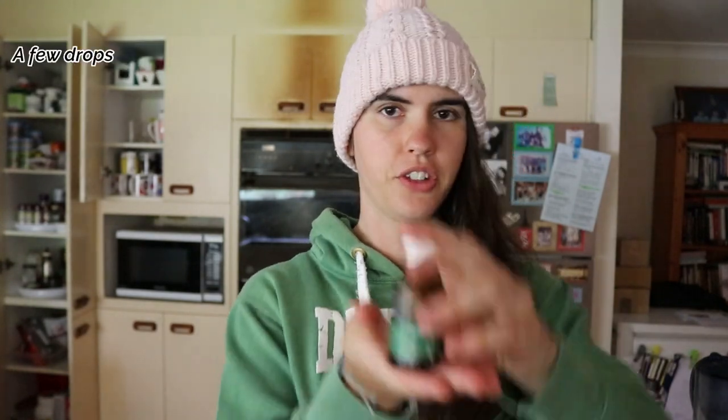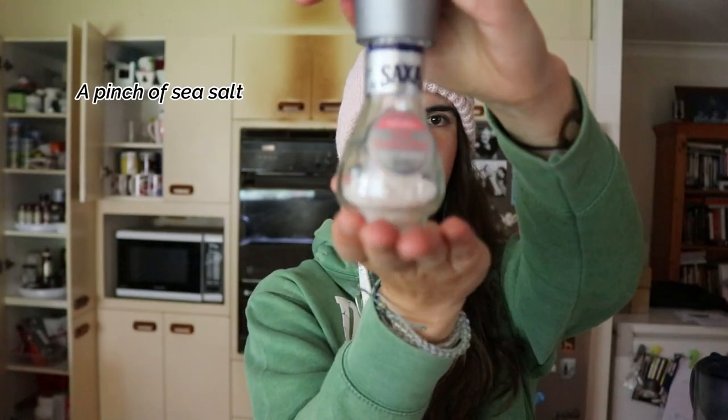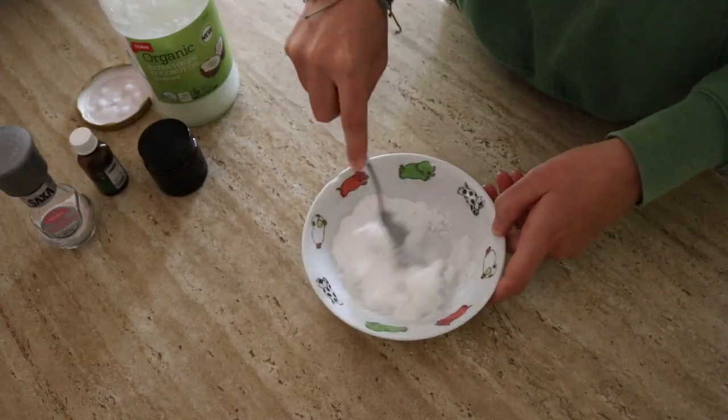Then you're going to need a few drops of peppermint oil and a pinch of sea salt — I'm using pink Himalayan salt as always. So what we're going to do is just pop that into your container, mix it through, and then I'll show you how to use it once we've done that.